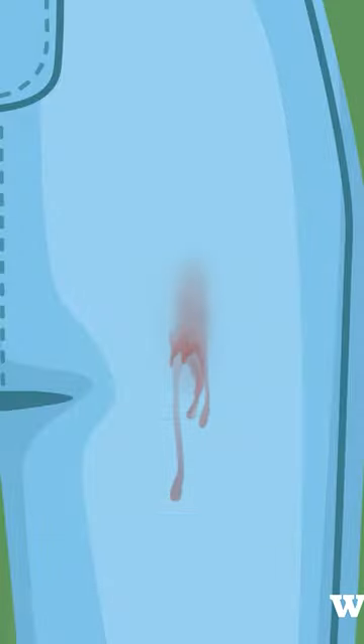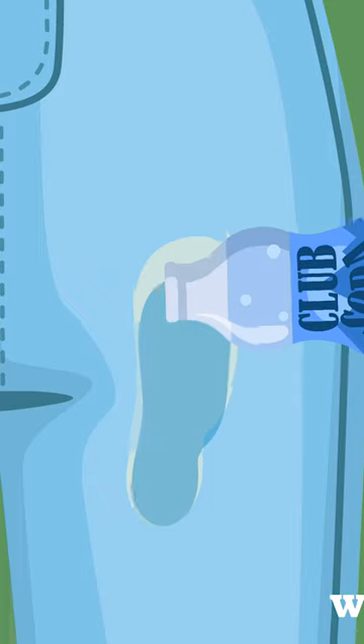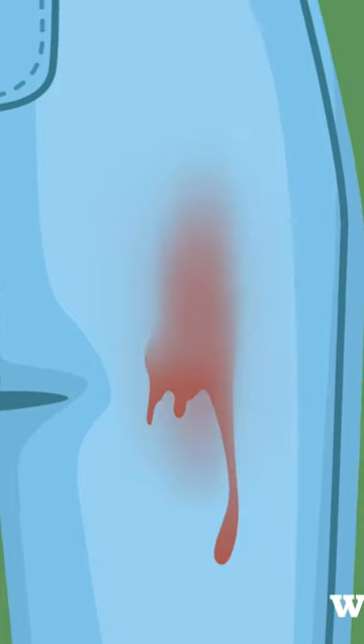To remove the stain, pour salt over it to draw out moisture, or neutralize it with white wine or white vinegar. Boiling water or club soda can also be used to wash out the stain.